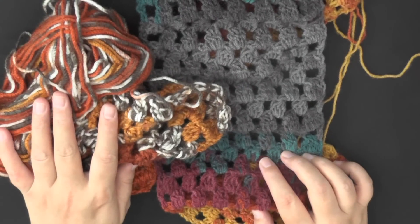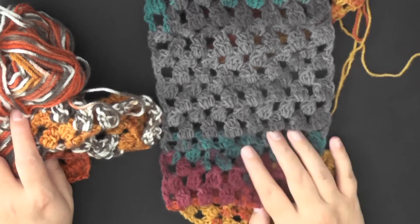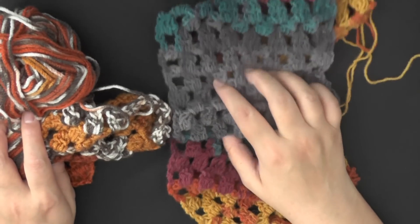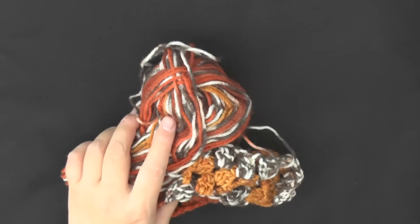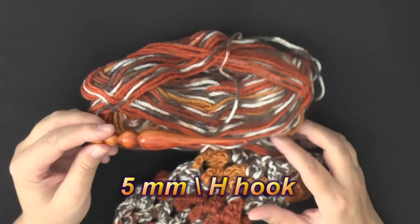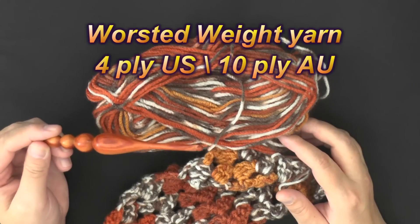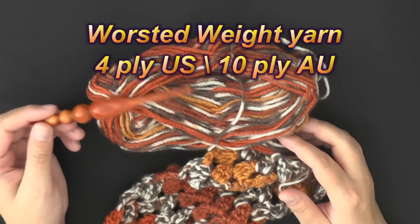This is very simple — I would say this is definitely an easy pattern, if not beginner. It's just basically clusters. What you're going to need for this pattern is a 5mm hook and some worsted weight yarn, which is 4-ply for the US and 10-ply for Australia.